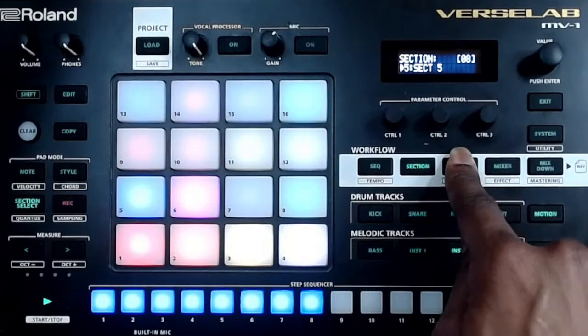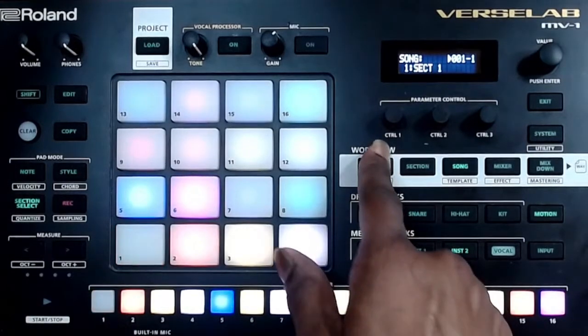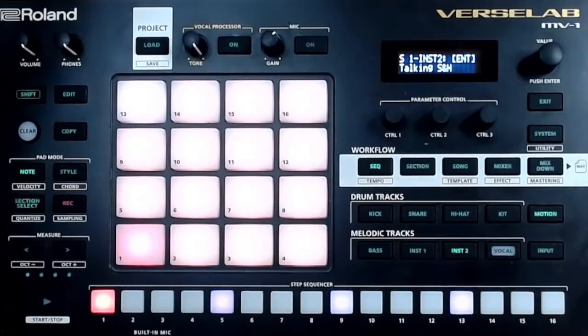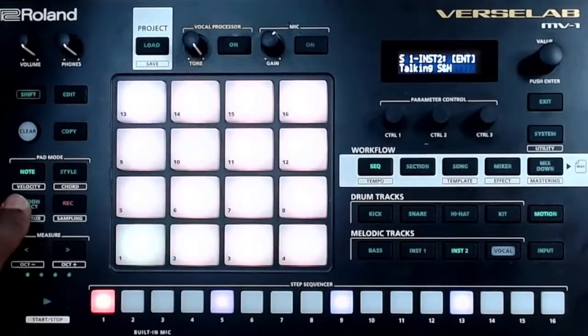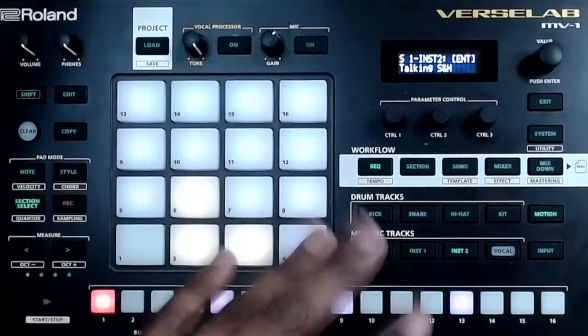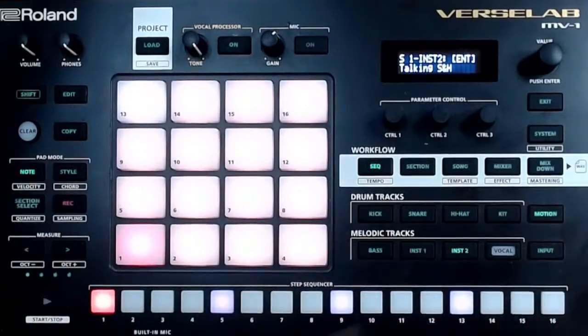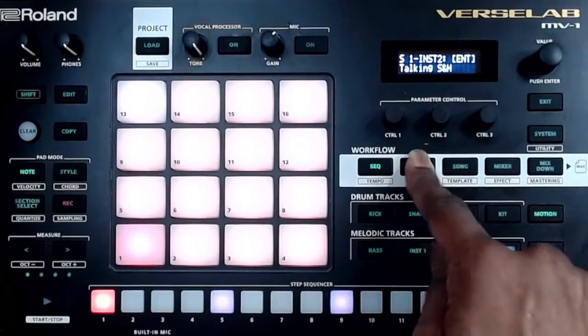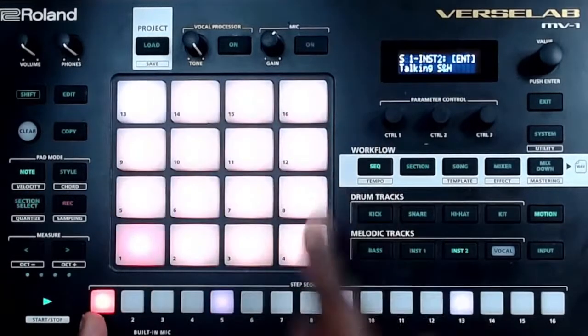When you turn this machine on it's going to be in song mode. You are going to work in sequence mode. Once you have finished all your sequence parts and all your sections are what you need them to be in sequence mode, you're going to go to sections.